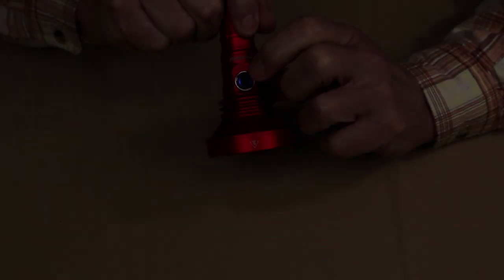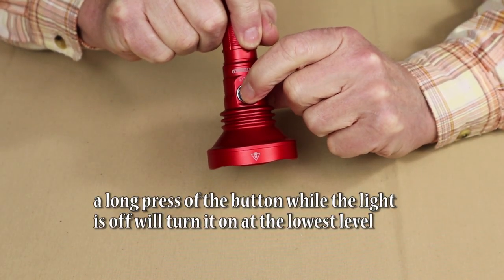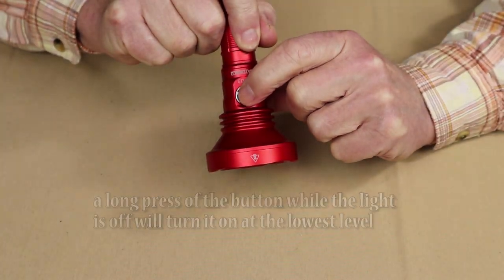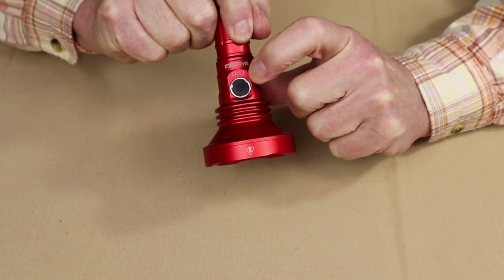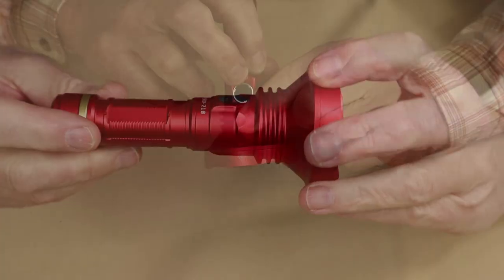Whether the light is on or off, a double-tap of the button goes to turbo — that is bright. A triple-tap goes to strobe.